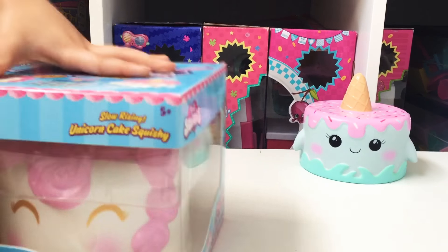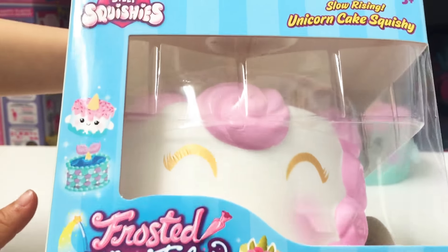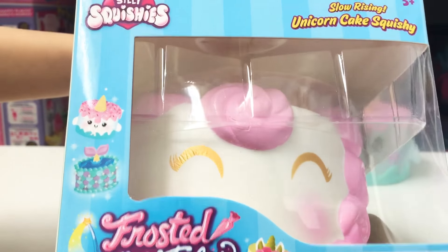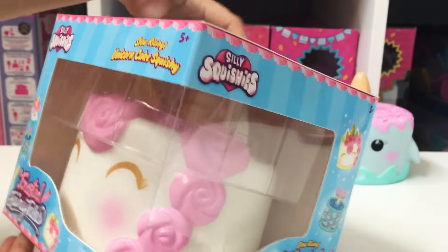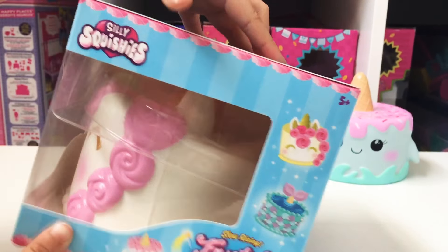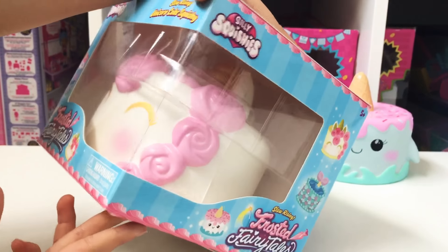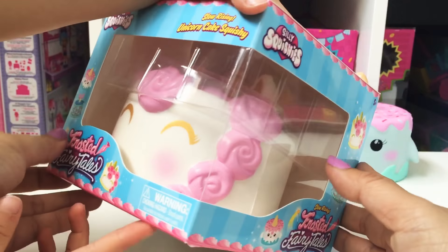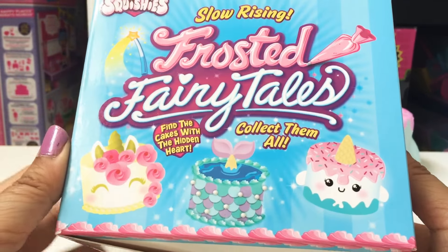Here's the next one. It's a Unitar! Isn't it gorgeous? Look at the colors — the pink and the gold. It's so beautiful, and the roses. Like this would be such a gorgeous wedding cake, or even an awesome birthday cake.